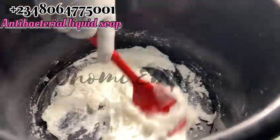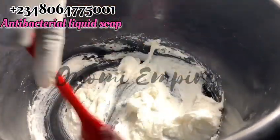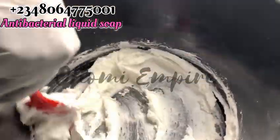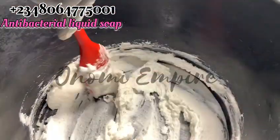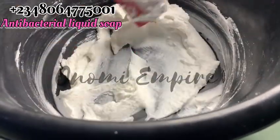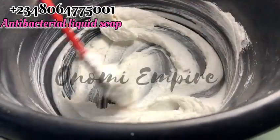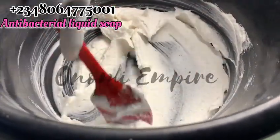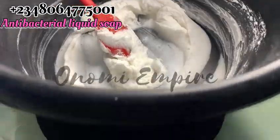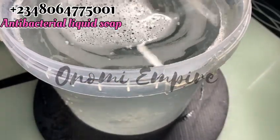If you've been on my channel for a long time, you know this particular method is a banger. Now, I understand some people complain they don't get a very thickened soap — sometimes it's not your fault. One thing people don't always know is that these products come in different grades. It depends on the particular grade you get. Some Texapone is homemade, not factory-made — made somewhere else — and when you use it, you won't get the same results.